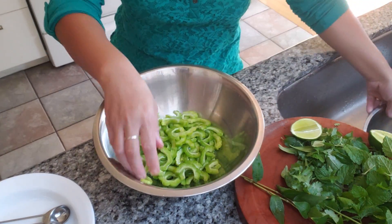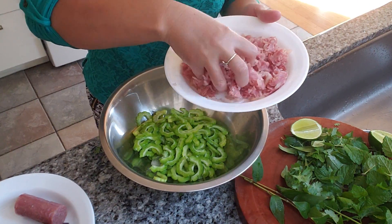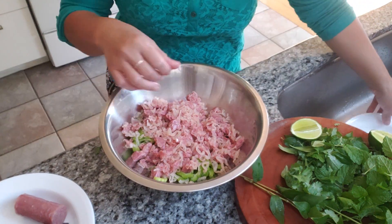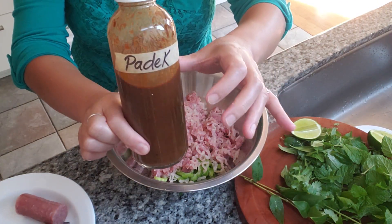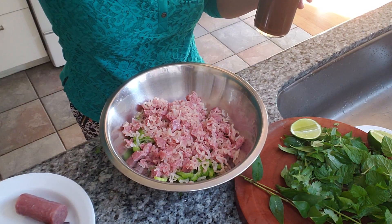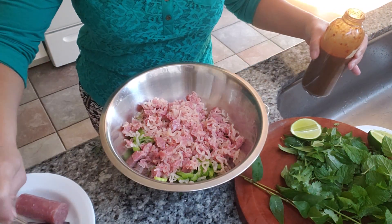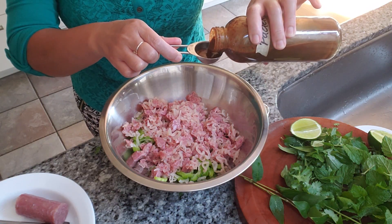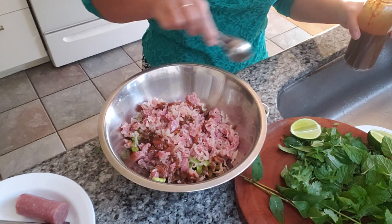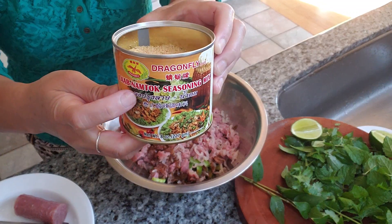I'm just using my cell phone, so bear with me. We've got our bitter melon, and I'm going to add the nam sausage. This is my homemade padek — if you don't have the homemade kind, you can use a store-bought one instead. This is optional, but I like it — gives it more flavor. About two tablespoons.